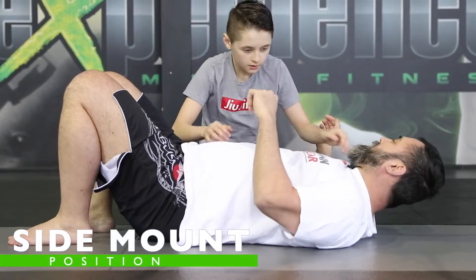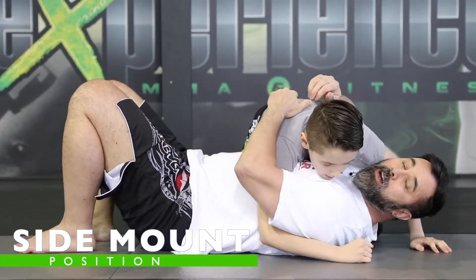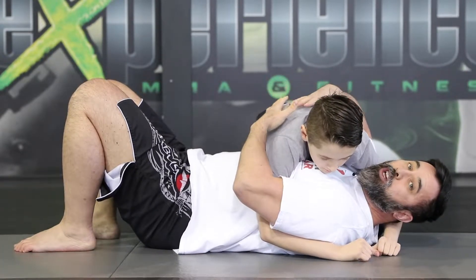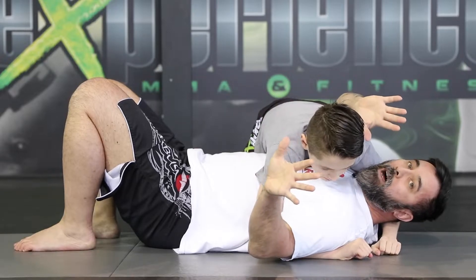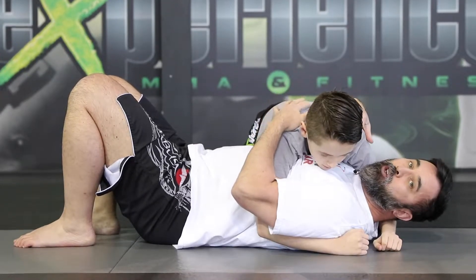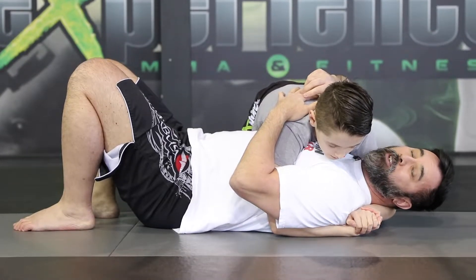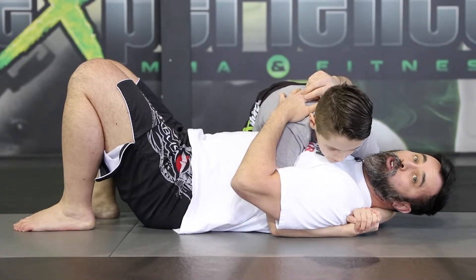Alex is going to have the side mount position and we're going to first discuss the arms — the positioning of his arms. Number one is chest to chest; he doesn't want to be too far out so I don't roll him over. He needs to have a good base. Now he's going to go palm to palm — this is what we call the head control, head and arm or over-under position.